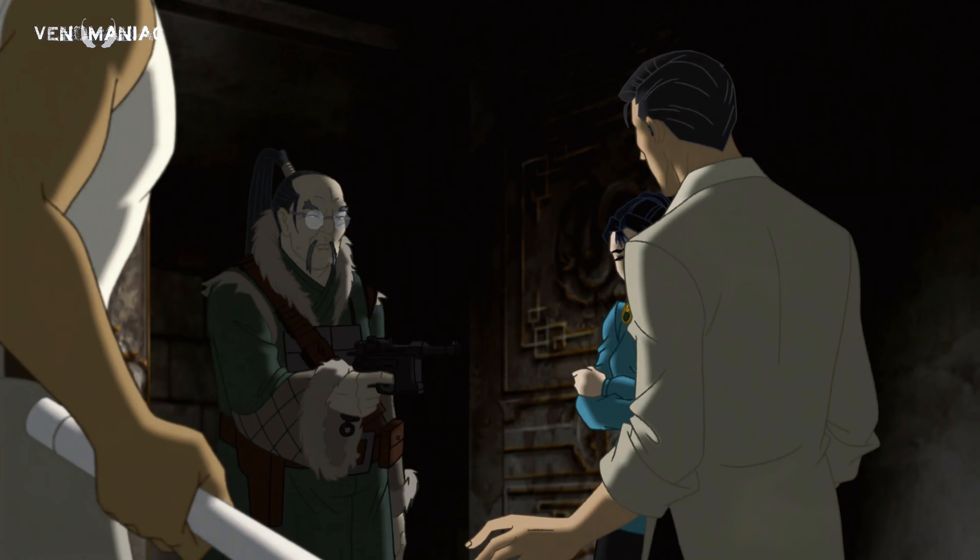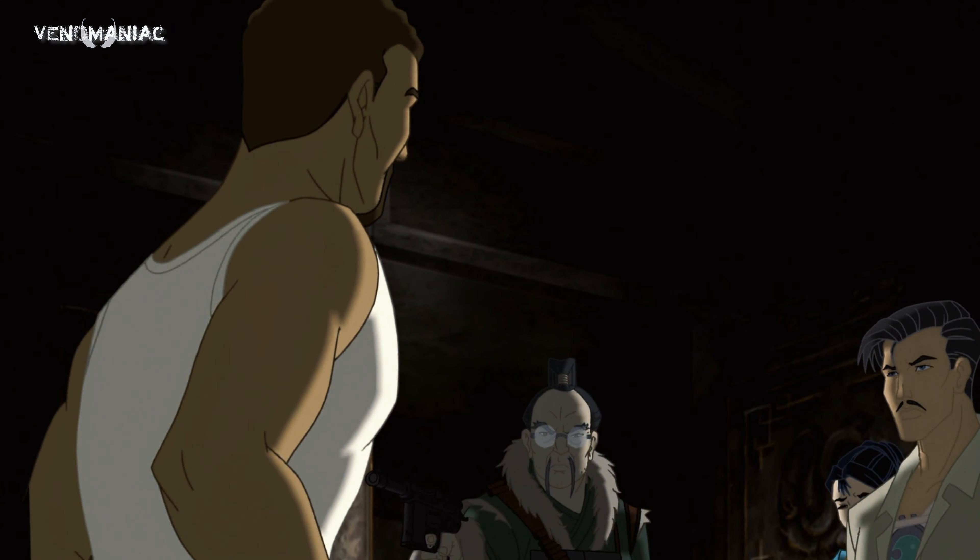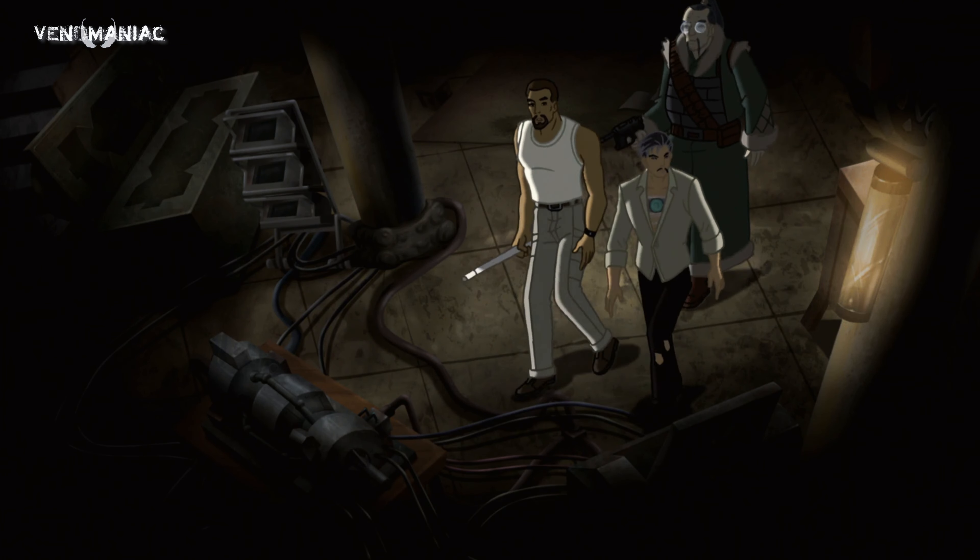Apártense. Enséñame la máquina. Ahora. Oye, no hay problema. Te lo enseñaré. Bien.